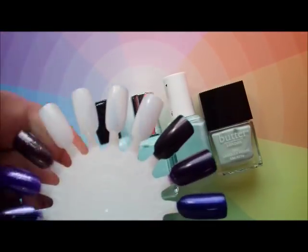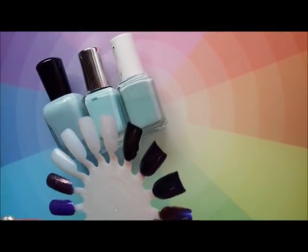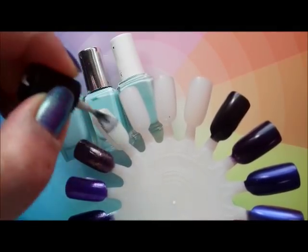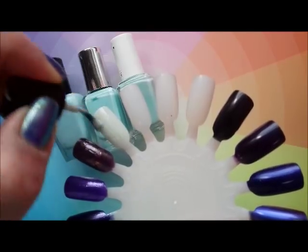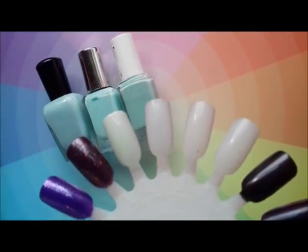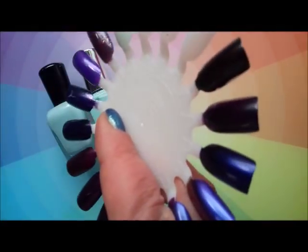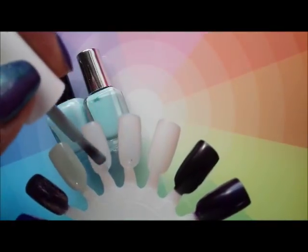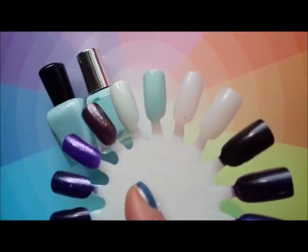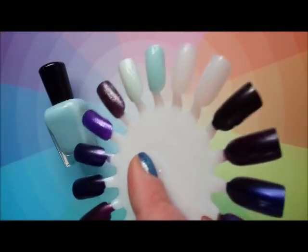Here are the four polishes on the swatch wheel. Starting with what I think is probably the least comparable — Butter London Fiver. It's one of the Butter London minis I'm keeping, although swatching it here I'm having second thoughts! It is a lovely shade though. Then here's Mint Candy Apple — I haven't worn this polish for a while, so I'm definitely going to be busting this out in spring. It's just a very classic spring shade, but it's considerably darker.